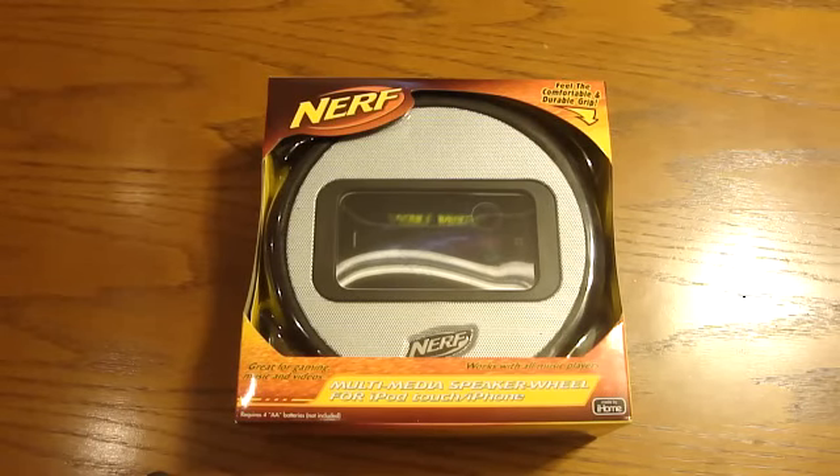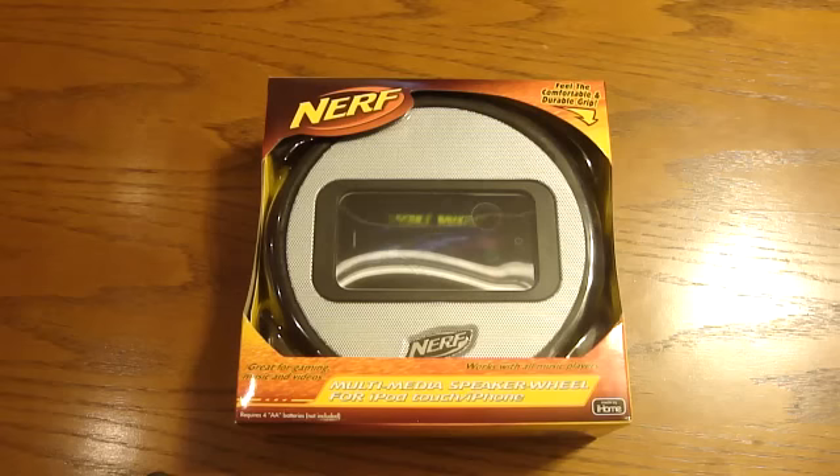Hey guys, it's your girl 38 here. How are you? Well, I have an unboxing for you today, and it's the Nerf multimedia speaker wheel for the iPod touch and iPhone.